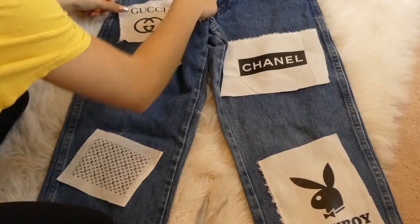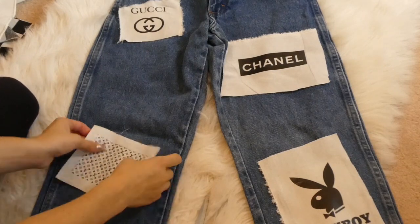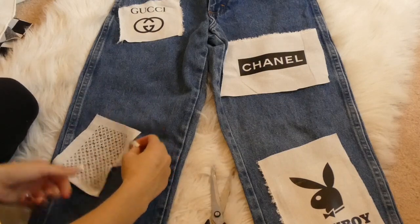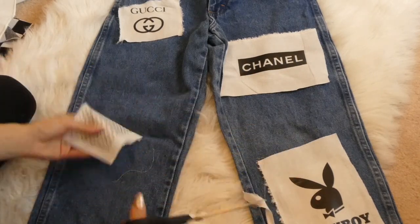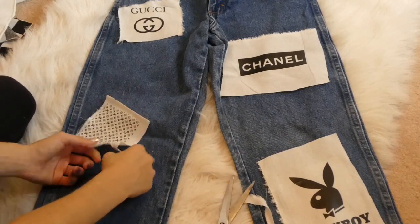Once you have them all placed where you want them, you're going to start to cut them and rip them and kind of make them look very distressed. I took some scissors and cut a little bit, then ripped a little bit. Try not to rip the logo off as best you can, but just try to make it look a little bit more distressed with less sharp edges.